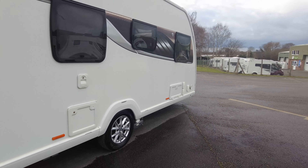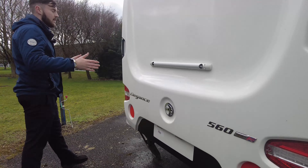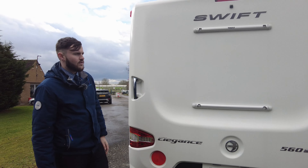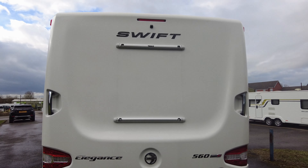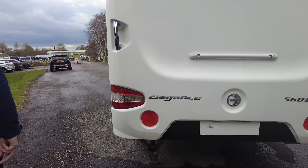Moving around to the back — if you didn't want to use your mover and you just need to move it slightly and adjust it, you've got the handles on the back which you can use to alter the position. You've also got your bike rack fitments just on the back there.